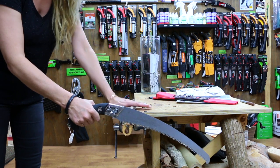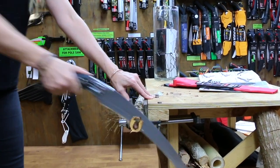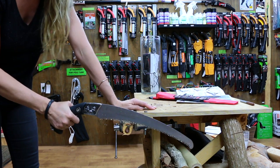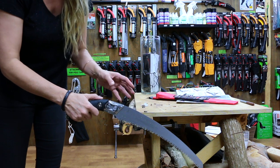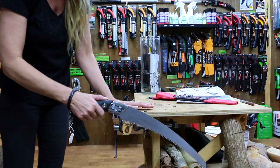Always start the cut at the handle. This branch here is really quite small for an Ibuki — you normally wouldn't want to cut anything this size or smaller. The trick is if you're going to put a little bit of pressure you can do it at the start, but when you get to about halfway you need to release all pressure otherwise it's going to vibrate like crazy.